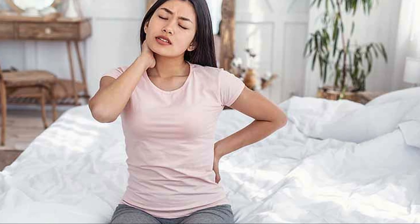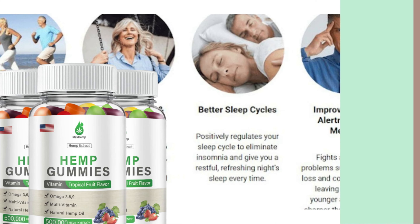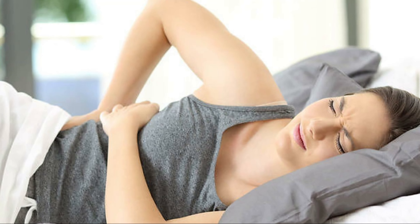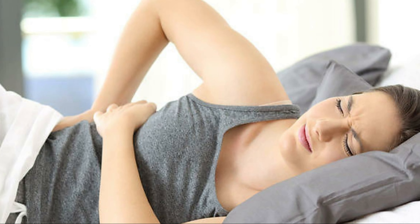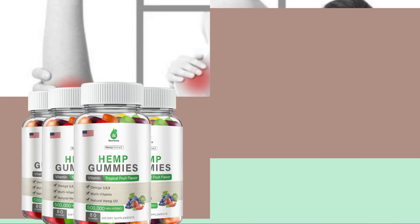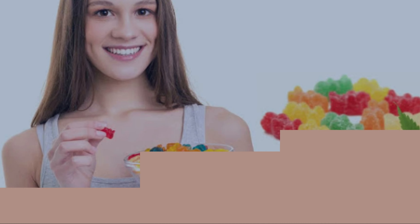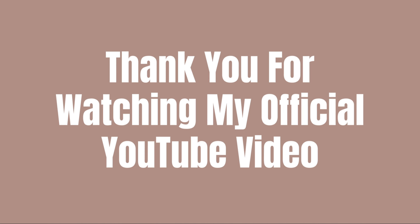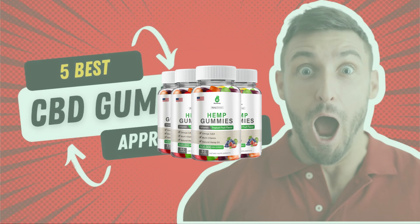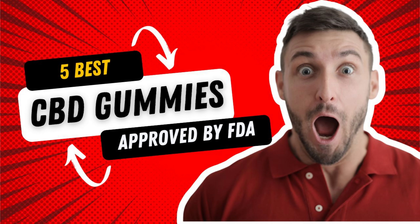Pure Ease CBD gummies are a popular way to consume CBD because they provide a convenient and tasty method of ingestion. The gummies come in various shapes, sizes, flavors, and CBD concentrations, allowing users to choose products that suit their preferences and desired dosage. For more information, just follow the link.